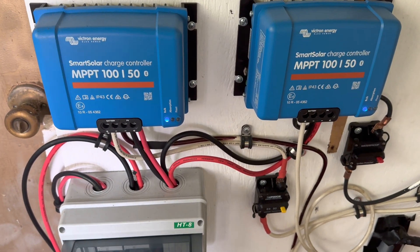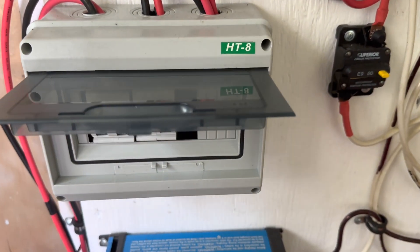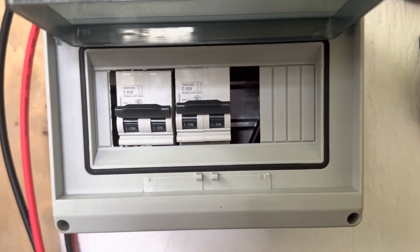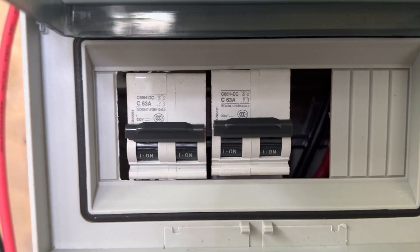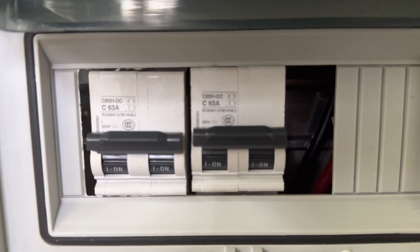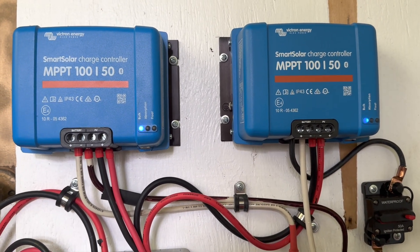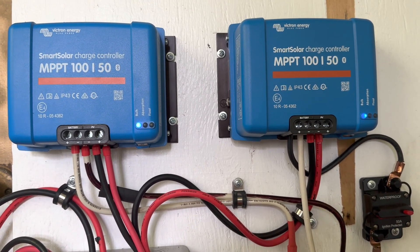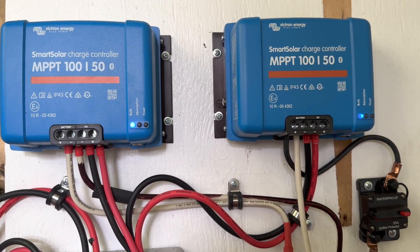In all of the systems that you've watched me build over the past couple of years, I always put the solar panel isolator switches in here. The questions come up quite a bit: what size do I use and why? Right here, this is a 63 amp 250 volt isolator switch.